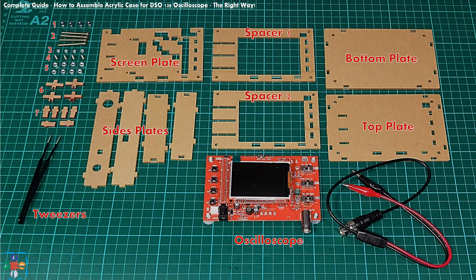Before you begin, please make sure that you have all parts in your kit: 4 bottom caps, 4 long screws, 4 small hex nuts, 4 small screws for fixing the display, 8 bigger hex nuts, 4 slider caps (you will only need 3, 1 is spare), 6 push button caps (you will only need 5, 1 is spare), 1 screen plate, 2 spacer plates, top and bottom plate, 4 side plates, oscilloscope, and probe. If you have a pair of tweezers, you will find them more than handy, given that screws and hex nuts are fairly small and fidgety to handle.